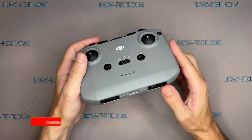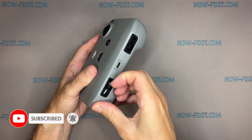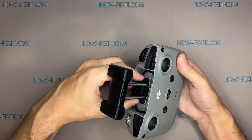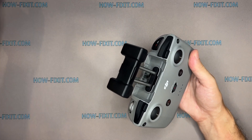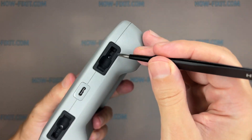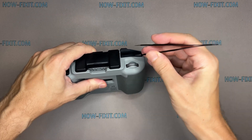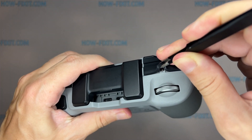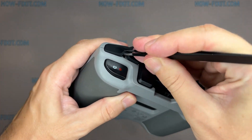Let's start disassembling the controller. Remove the two screws on the bottom of the controller where the joystick storage slot is located. And on the top of the controller, there are two screws hidden under the rubber tabs.